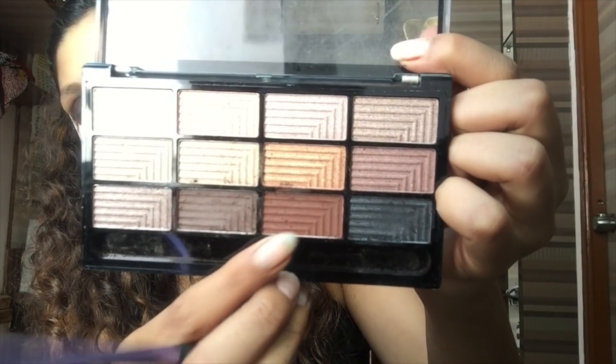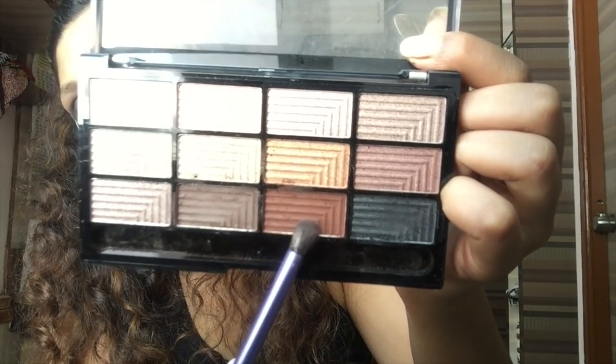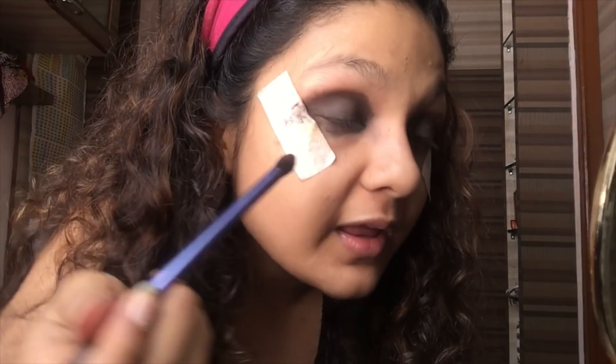For the next step, I'm just going to take a round brush from Real Techniques. You can take a transition shade again, or you can even dip it in both of these colors. I'm just going to blend all the product we have already placed here — just have a close look at this.